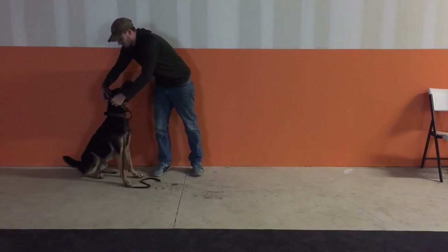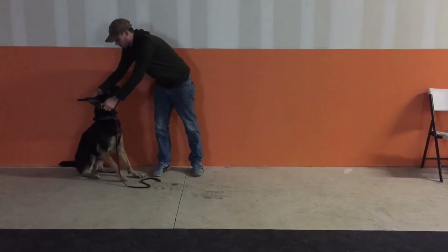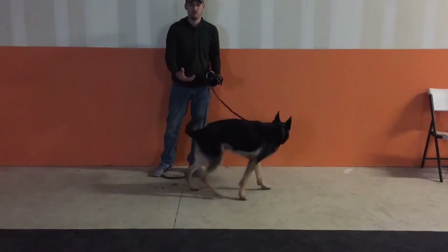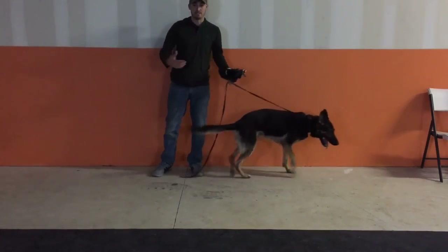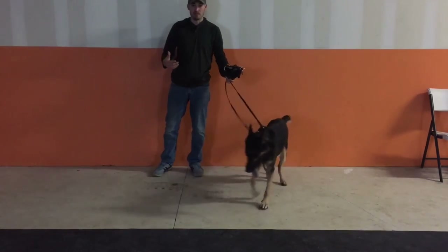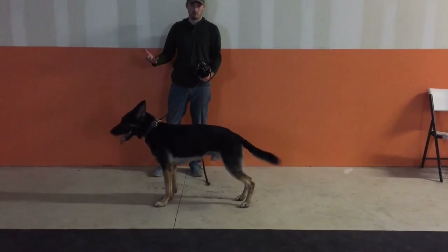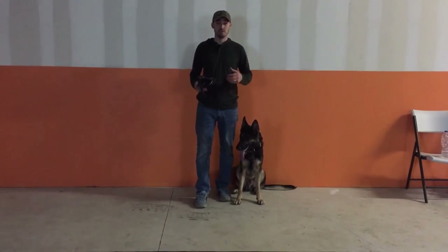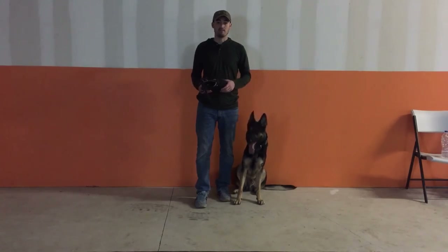When the dog stops trying to take the muzzle off and relaxes, I'll go ahead and loosen it — 'yes' — good boy — and release it just like that, then give the dog food, praise, or a tug. In the beginning, to build that behavior and get as many repetitions as possible, I always recommend food and then praise. I hope this video was useful for those who need to get their dog conditioned to a muzzle. If you have questions, feel free to send me a message or leave them in the comments below.